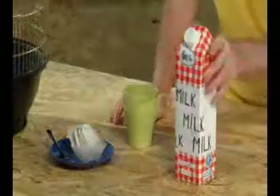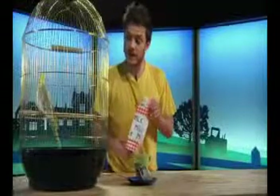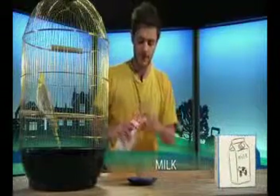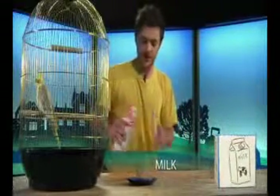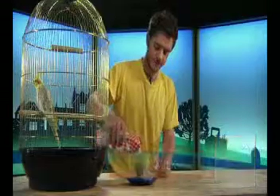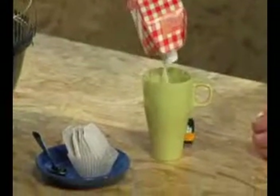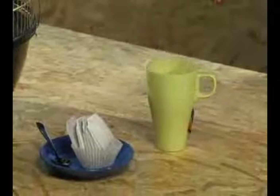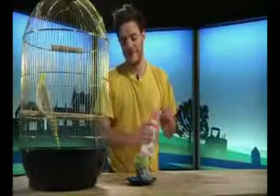And then I take my milk, because in England, people actually drink tea with milk. So I take my milk. Milk. Good, milk. Well done. And I pour it in. Oh no, we don't have any milk left. But we still have loads of teabags.